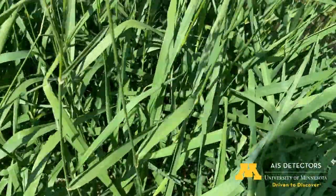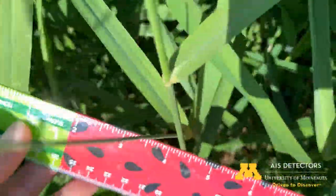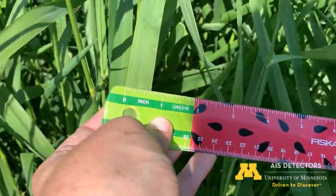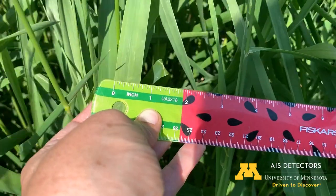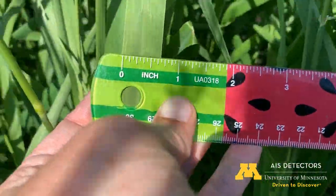The other thing you'll look at is the width of the leaves. The leaves are up to about three quarters of an inch wide and they oftentimes have kind of a rough texture. Here's the ruler now — you can see this one's just shy of three quarters of an inch in width as I look at the leaf blade width here.